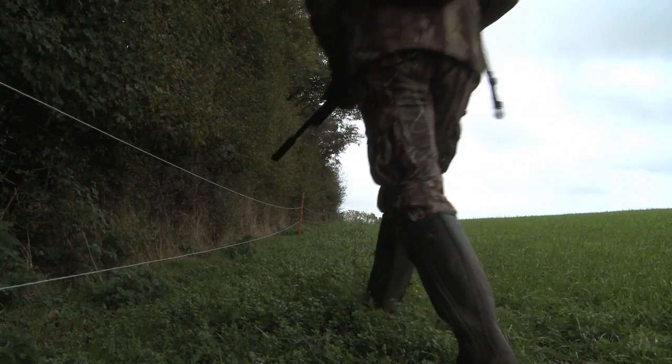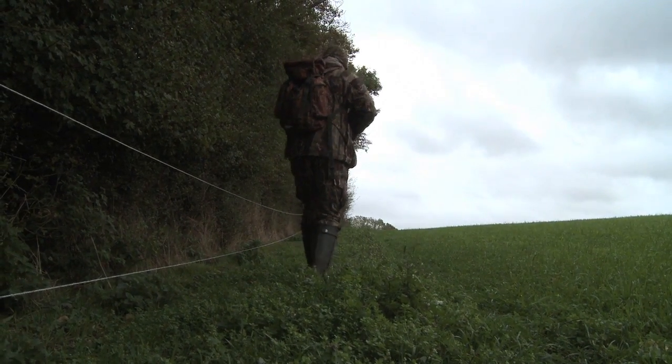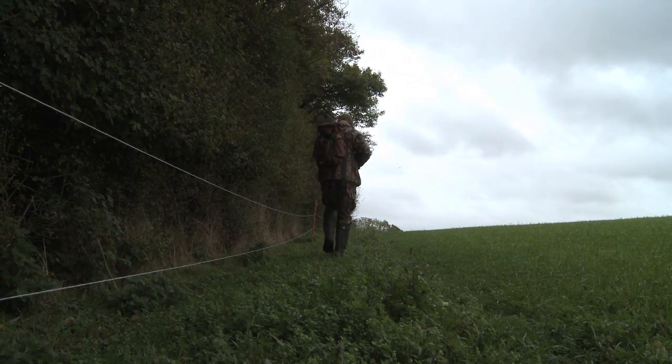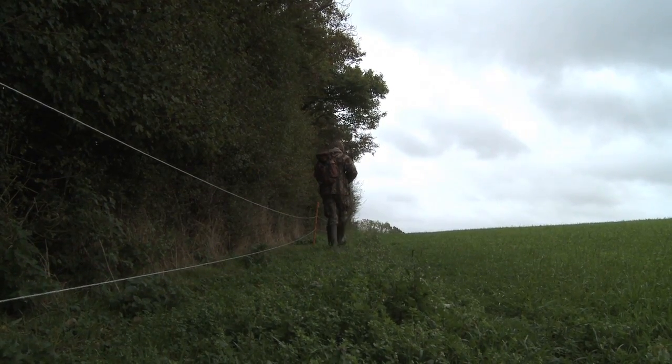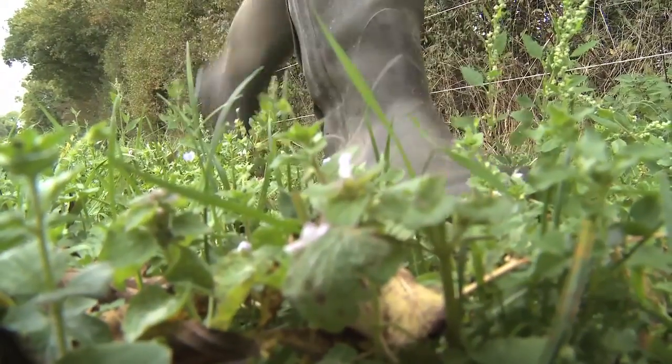The hunt begins. I've shot over this ground in the past, and I can use my knowledge of the terrain to my advantage. I keep as close to the hedgeline as the electric fence permits, so there's less chance of the conies spotting my outline than if I was out in the open. Treading carefully also keeps noise to a minimum to avoid detection by my quarry's ears. But all the stealth and fieldcraft in the world won't help me if the rabbits don't show up.